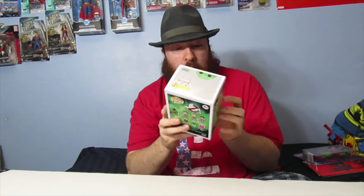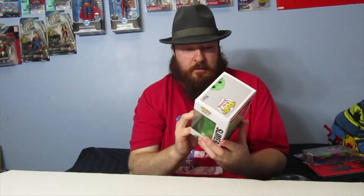I showed the one that came with different parts for a build-a-figure in one of my videos, and I'm pretty much happy with those. I don't really need to collect the entire series of Funko Pop Ghostbusters. The only other Funko Pop I might consider getting, since I already have Slimer, is the Stay Puft Marshmallow Man — the regular one, not the roasted version.